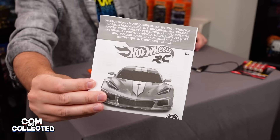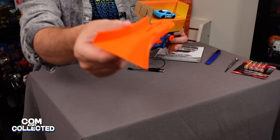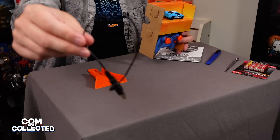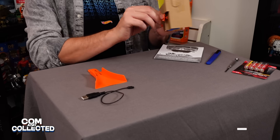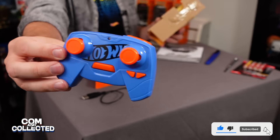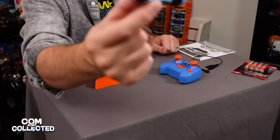So we get the instructions, our little ramp to connect to Hot Wheels track. We have a USB charger this time for the car. Two little right turns on the back here, and the controller will drop out — and the car itself.